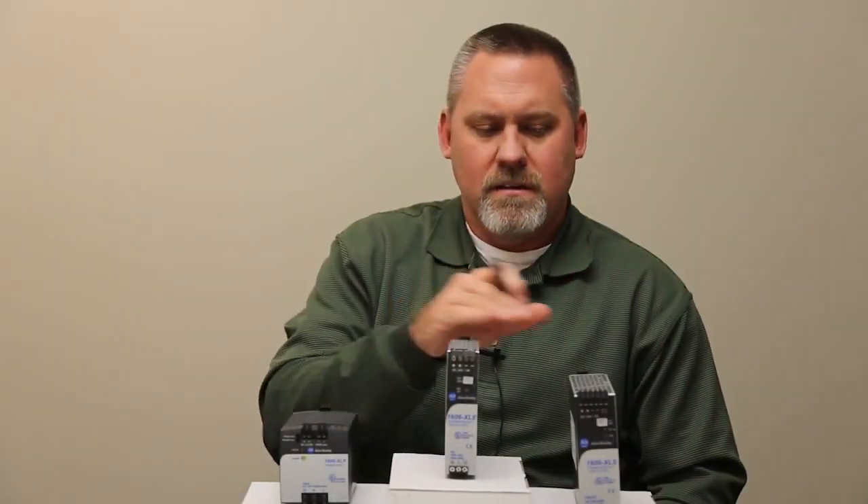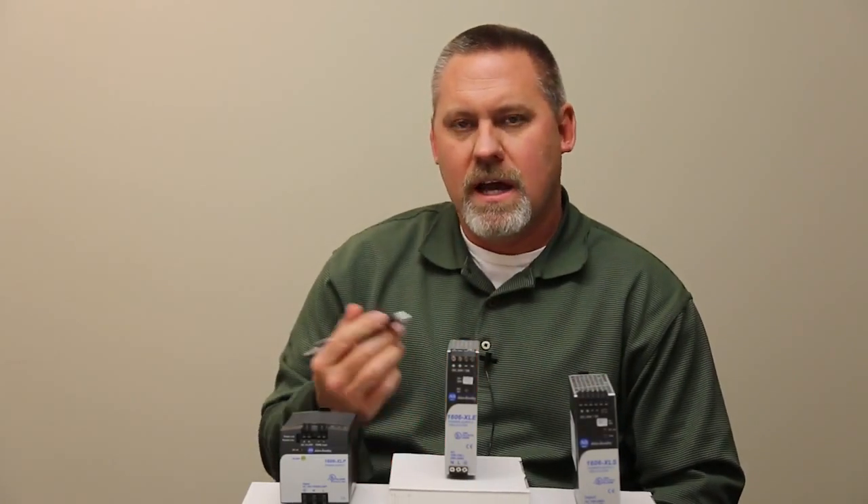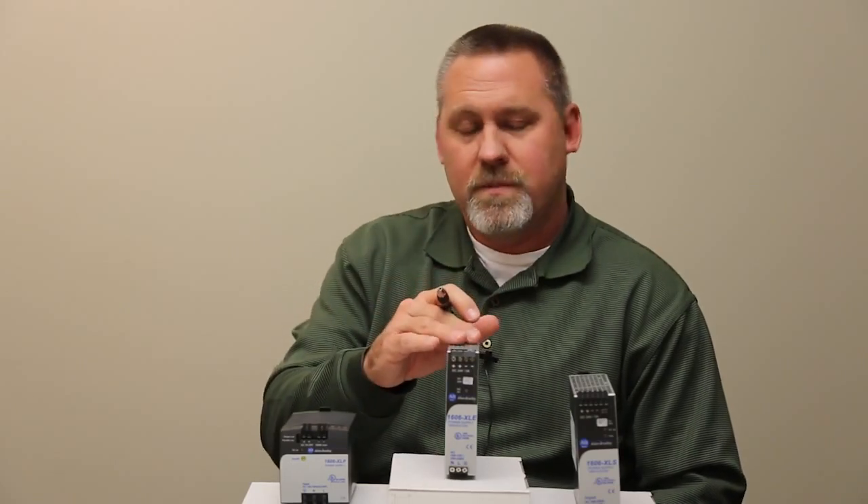The XLE and the XLS both have power boost capabilities. Power boost is required if you have a high inrush solenoid-type load with high inductive kick, which will typically drag the power supply down, so you need to be able to ride through that.